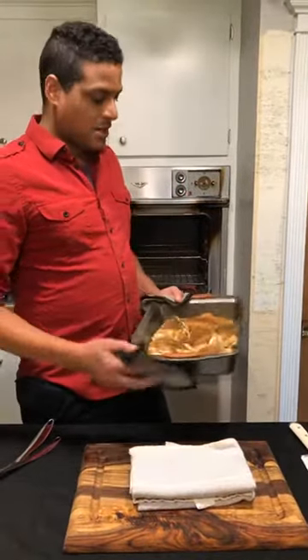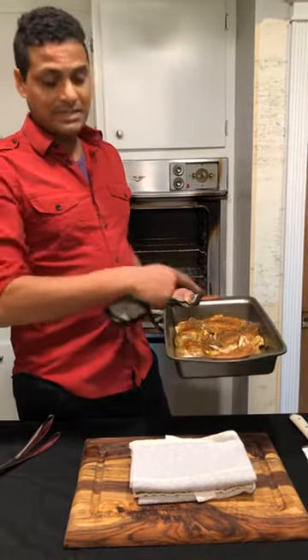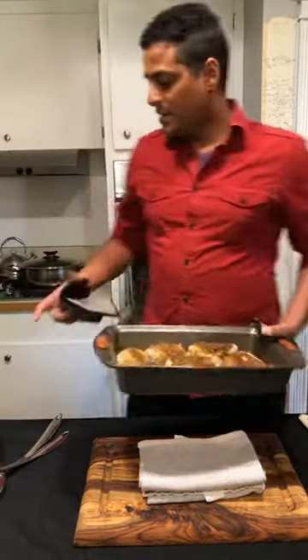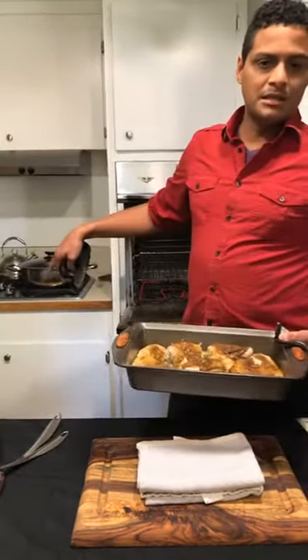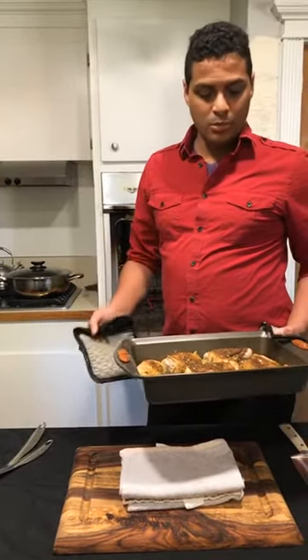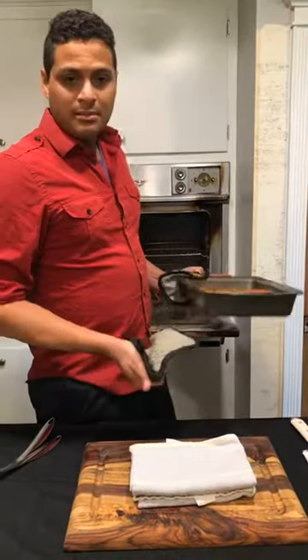So we had this in the oven for 15 minutes. We want to get the skin nice and crispy and then we'll cook the whole dish together in the sauce. We can leave this in the oven for another 15 minutes to cook a little bit more and then I'll turn it down probably to like 350 or something. It's currently at 400.